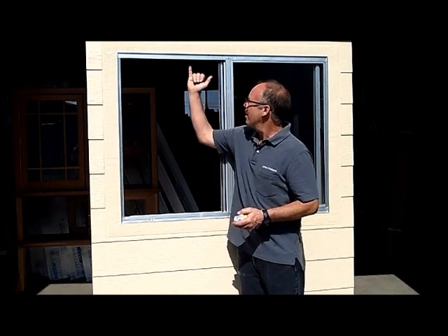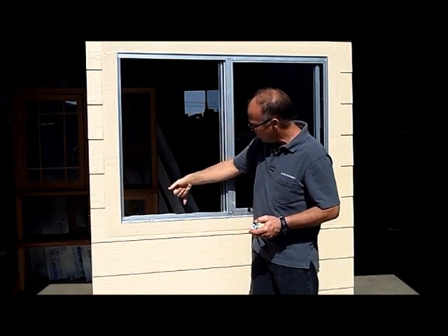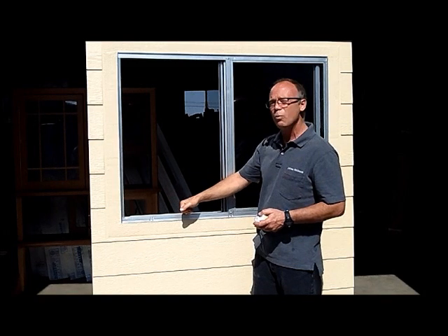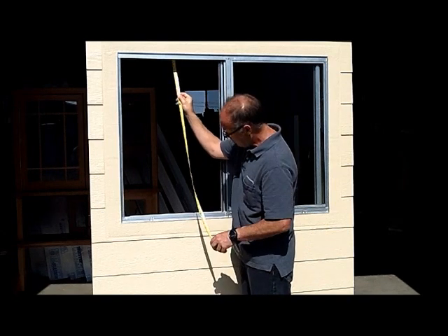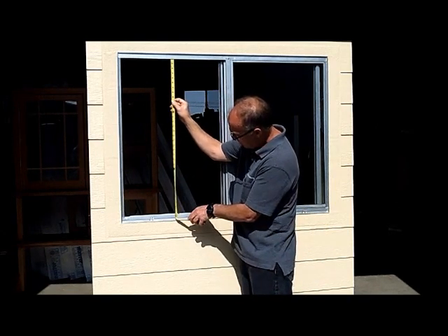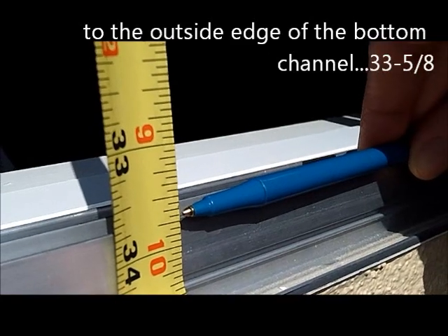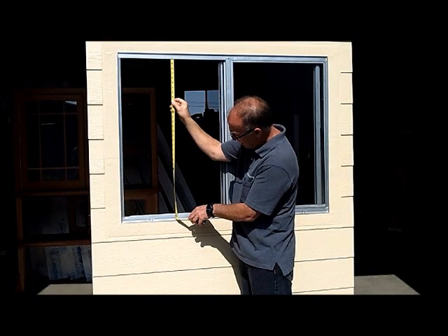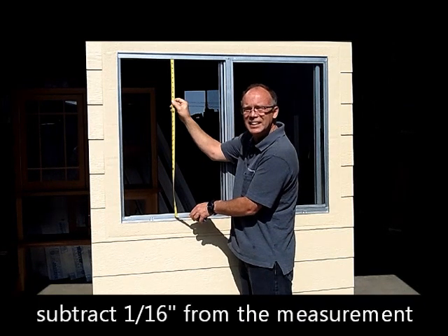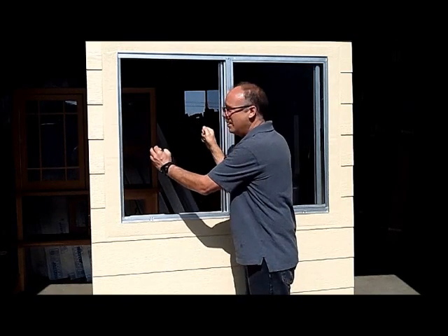The next step is to measure for the height. This window has a channel up on the top — it's a deep channel — and then it also has a channel on the bottom, which is not so deep. We're going to measure into the top channel and then measure to the top of the bottom channel, which is 33 and five-eighths, minus a sixteenth of an inch. That allows you to slide the window up in and then bring it back down.